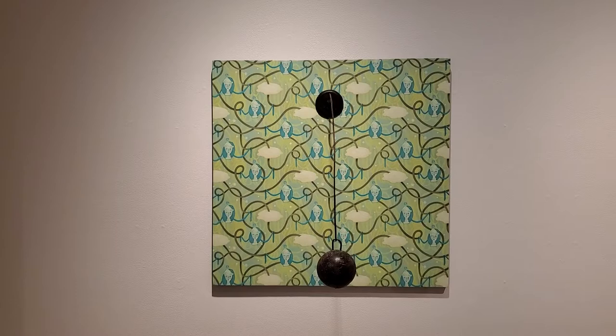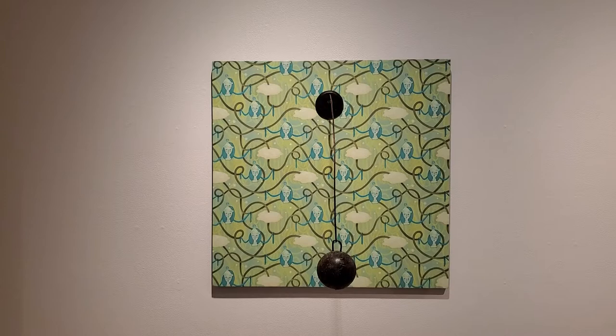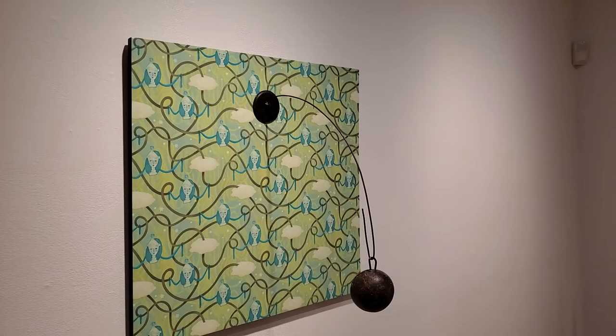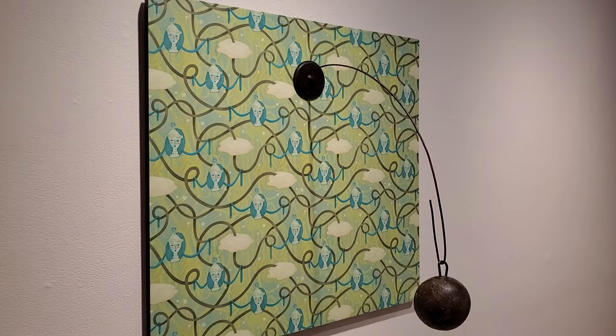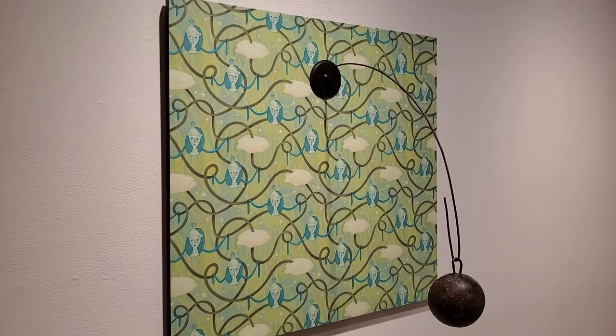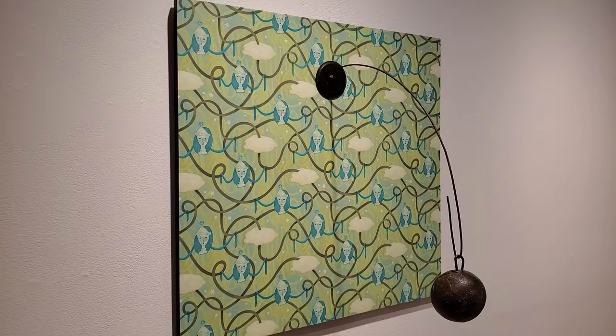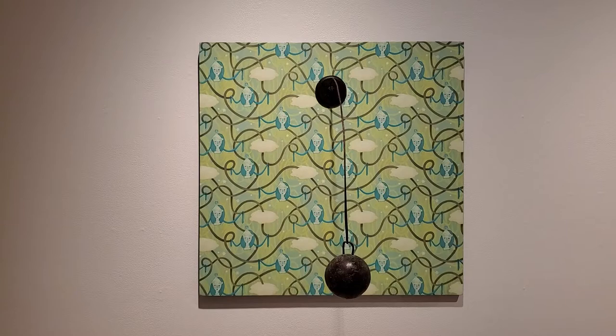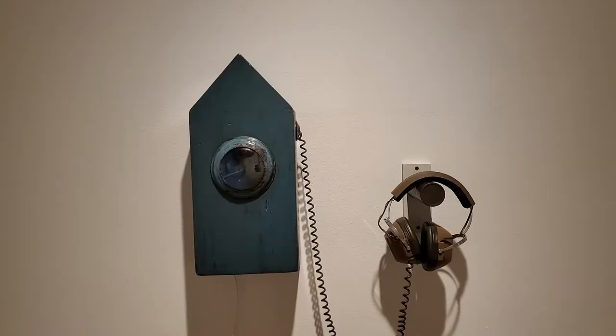The third piece of the trio is called Heaven. This is a pattern of clouds and there's a face. There's a cast iron disc, and from the disc is a piece of wire, and there's a wooden ball hanging from the end. So that's the trio: Home, Magic, and Heaven. They're all tied in together, so if you come look at them you'll be able to see how they are a group.